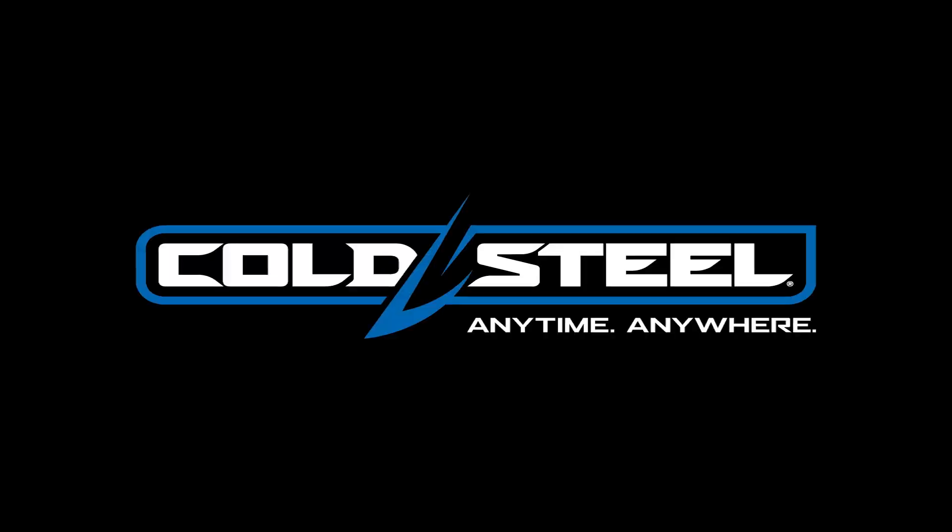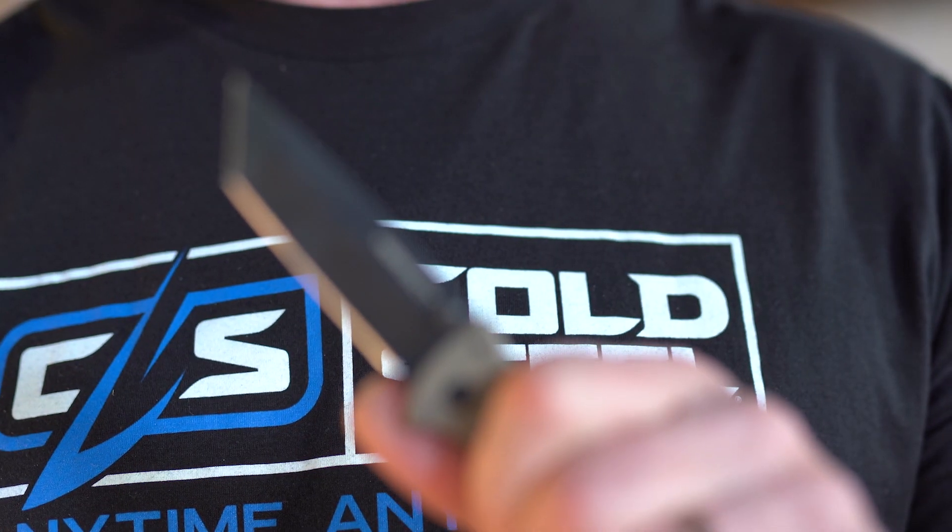Once again, the verdict is in. Check it out at coldsteel.com. Hey everybody, it's Stick. Cory's right — the verdict is in. That is this ultra thin, compact, super strong EDC. It's so lightweight and small and comfortable, you won't even know you're carrying it.